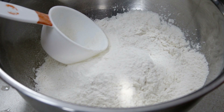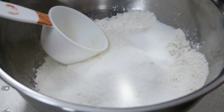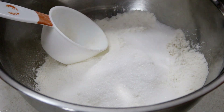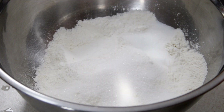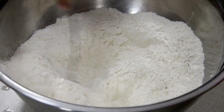Into a bowl I have two and a quarter cups of all-purpose flour. To that I'm going to add in an eighth cup of granulated sugar and about a quarter teaspoon of salt — just a pinch of salt. We're going to go ahead and mix together our dry ingredients.